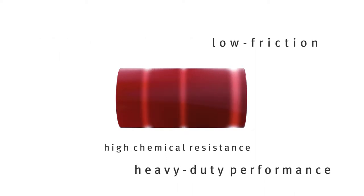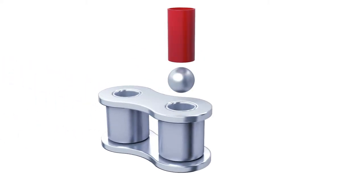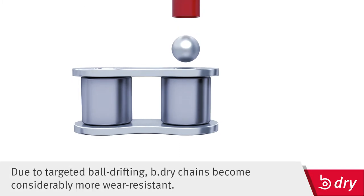B-Dry heavy-duty bushes are completely dry, FDA compliant, low friction, and highly resistant to chemicals. This means B-Dry chains are stronger, more stable, and display significantly higher wear resistance.